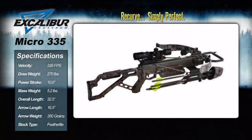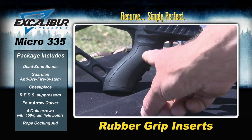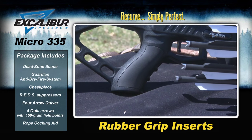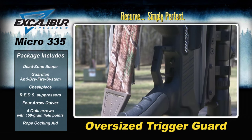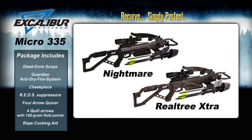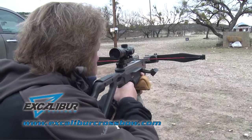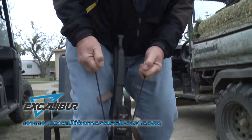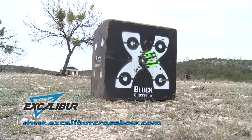Now, while I list off Micro features, take a look at its specifications and what the package all includes. A feather-light skeletonized stock with rubber grip inserts for amazing control, an ambidextrous cheek piece, an oversized trigger guard for cold weather hunting, and you can choose between Realtree Extra Camo or the Nightmare model in black. So narrow the width of a compound crossbow while still getting the reliability and accuracy that only comes from an Excalibur recurve crossbow.